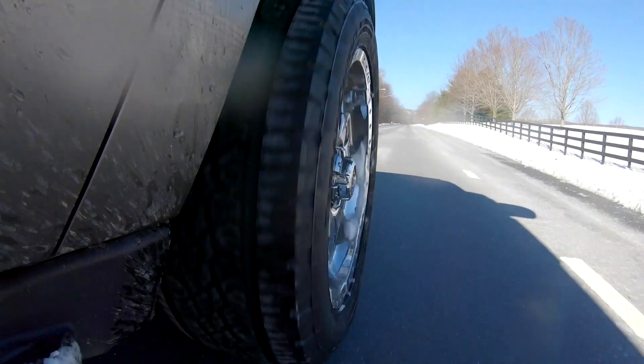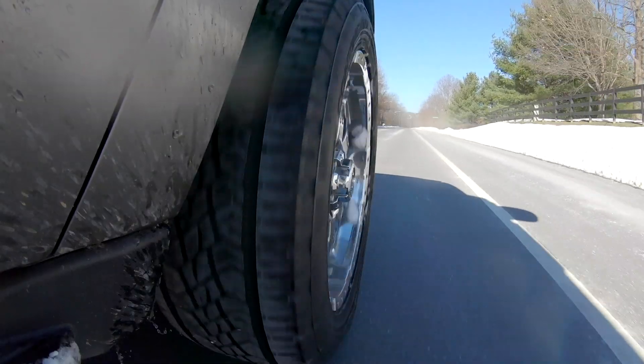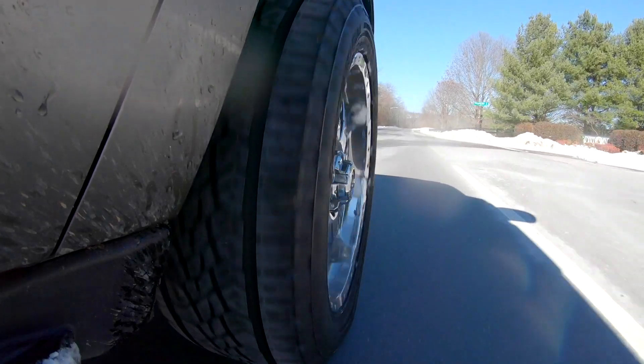One of the first things I noticed on the highway at about 70 miles an hour is just how stable the tire is, but also how quiet it is. It's probably a little bit quieter than a BF Goodrich all-terrain KO2 and definitely quieter than the General Grabber ATX. A little bit louder than a Michelin Defender LTX, which is more of a highway terrain tire, but still it's not offensive at all.